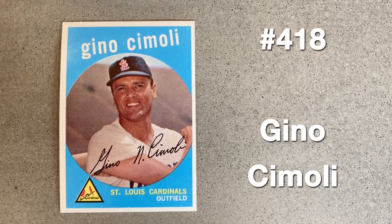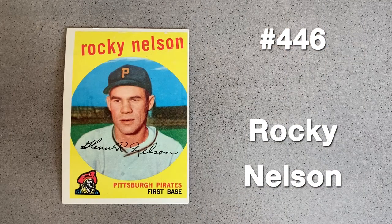The first of many moves for Gino Cimoli: the outfielder was traded from the newly named Los Angeles Dodgers to the Cardinals in December of 1958. This might be the easiest picture to notice a discrepancy, due to his Dodgers jersey in full view each time he was sent to the minors.